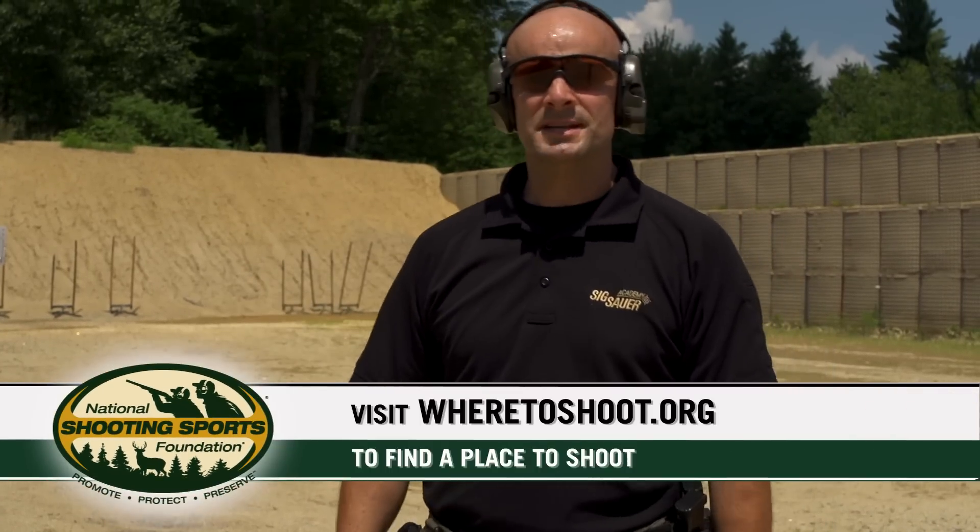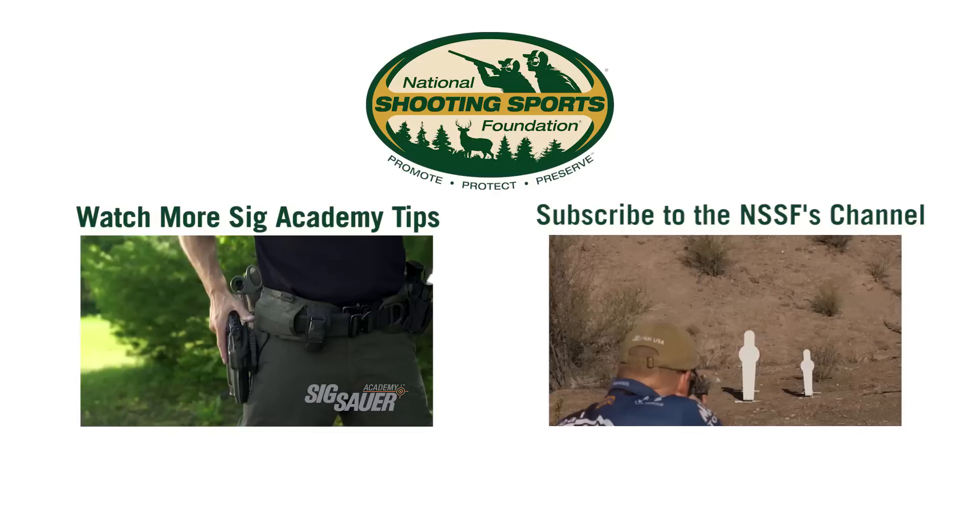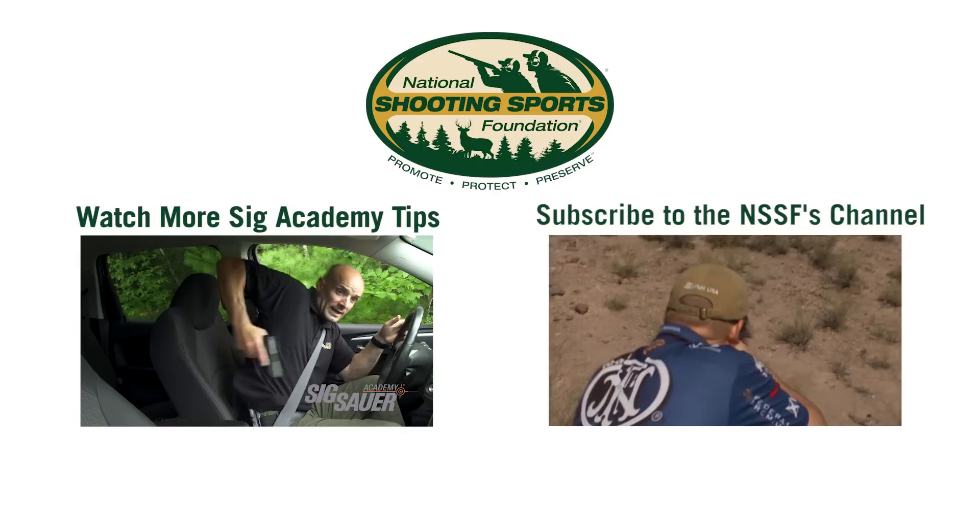I'm Adam with the Sig Sauer Academy — come on out here and visit us in Epping, New Hampshire. Or if you're looking for a place to shoot, go ahead and visit the NSSF website at wheretoshoot.org, and remember, be safe out there on the range.